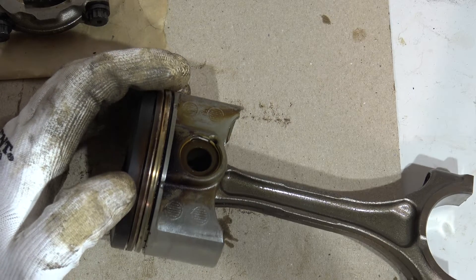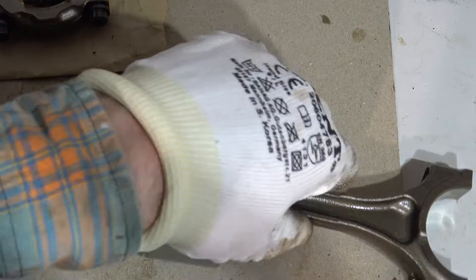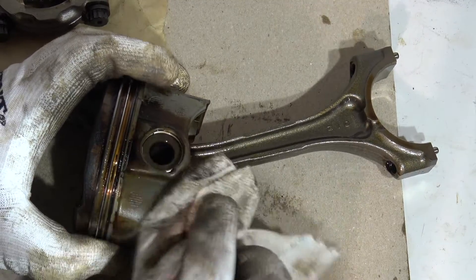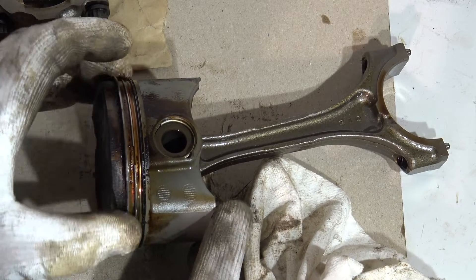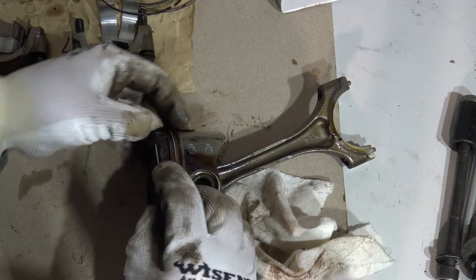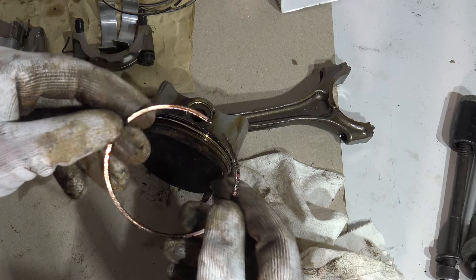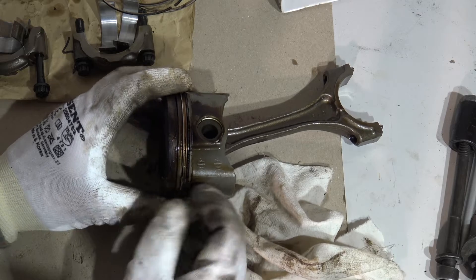Now we look at the next piston. Same idea — I first rotate the piston rings a little bit to take them off. I take the first compression ring away, it's a little bit dirty, and then the second compression ring.